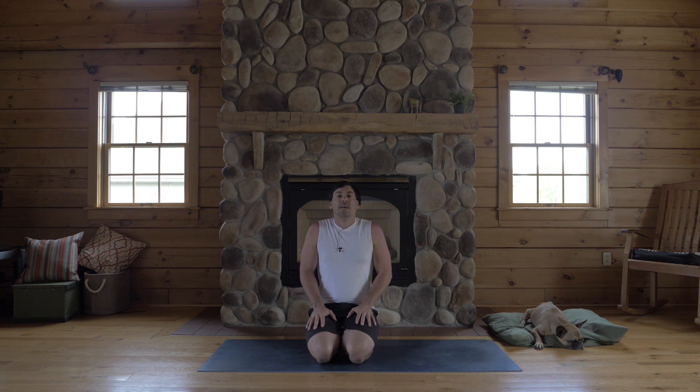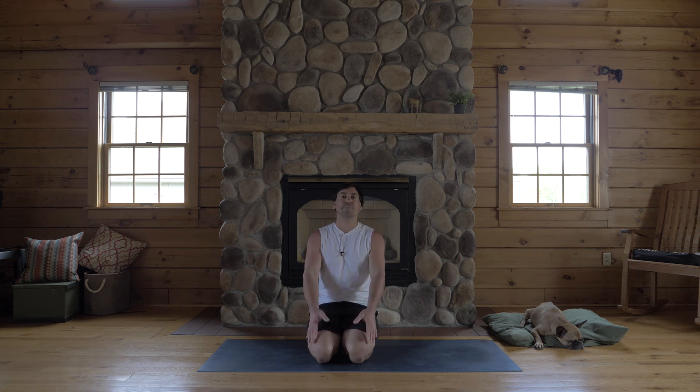So happy yoga-ing and down dog-ing. My name's Jake. Thanks for being here. Namaste.